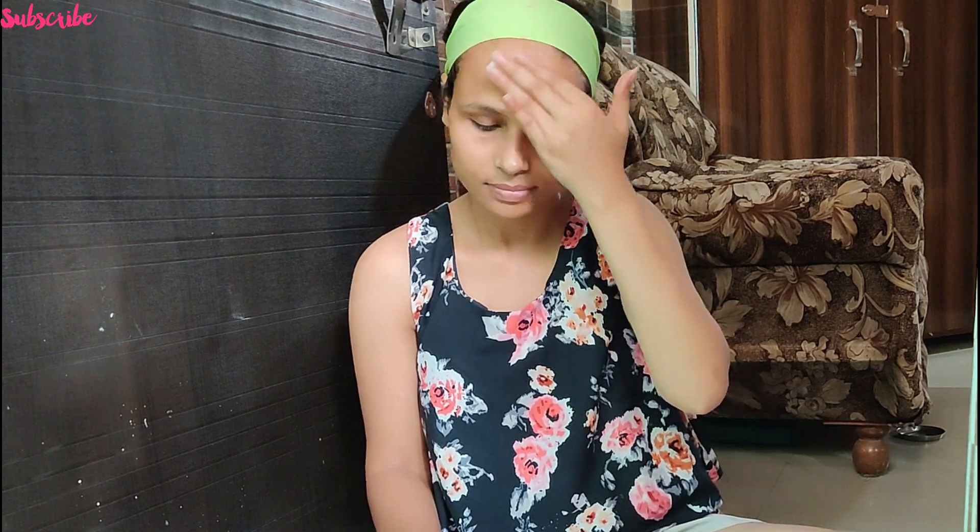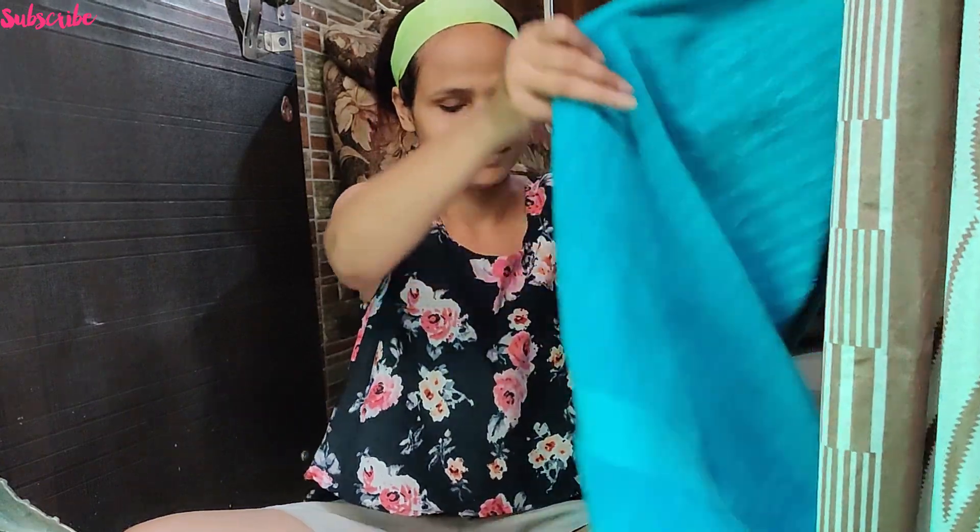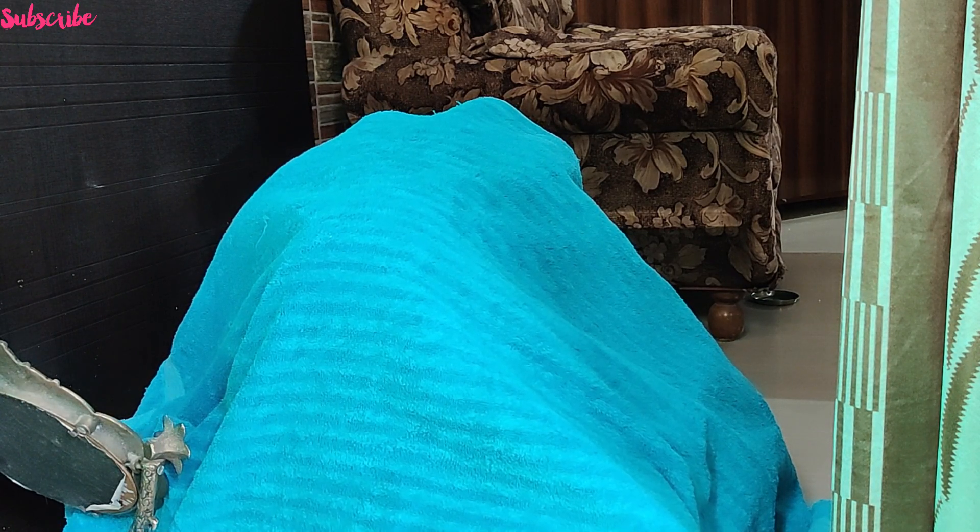After cleaning, your pores will open and the dirt will be removed from the pores.